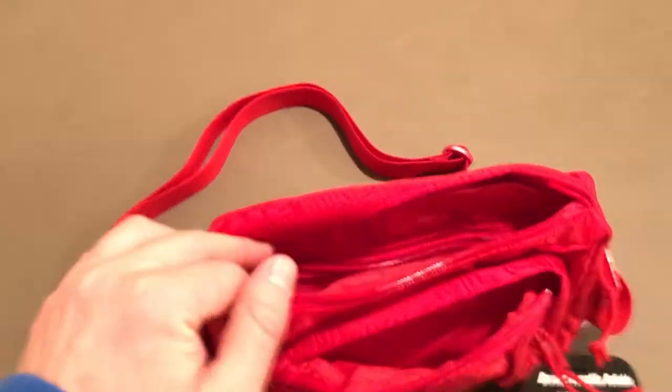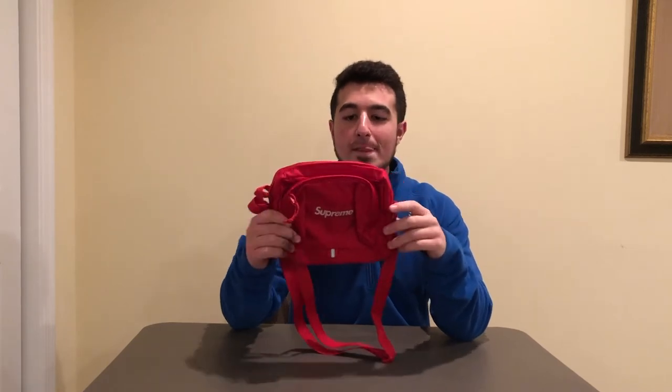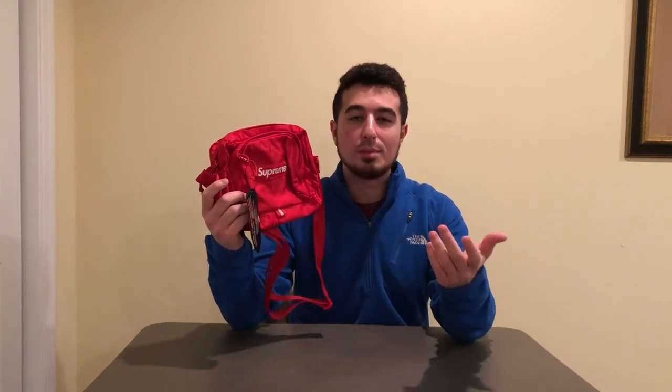That wraps up everything there is to see on the bag itself. All in all it seems like a really solid bag — the quality definitely keeps up with previous seasons' bags. I've had the shoulder bags from the last two seasons; obviously the shape and pattern are a little different, but Supreme is really pretty consistent with quality. If you like the color, shape, and pattern, this is definitely something to pick up. Prices are not even too bad on any of the bags from this season, so I thought it was important to show you what it looked like in hand in case you wanted to check it out on a marketplace and potentially pick it up.